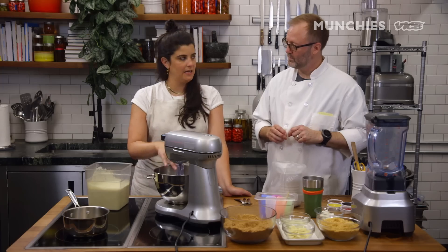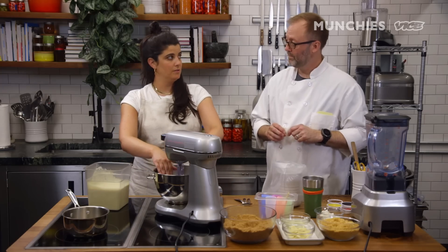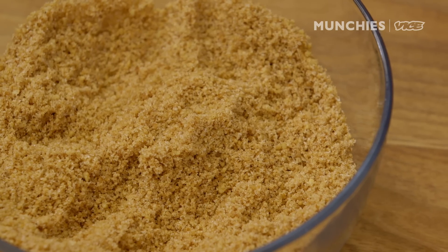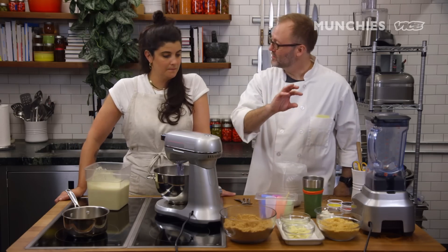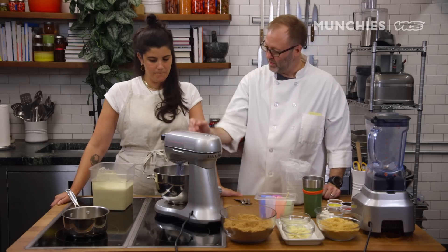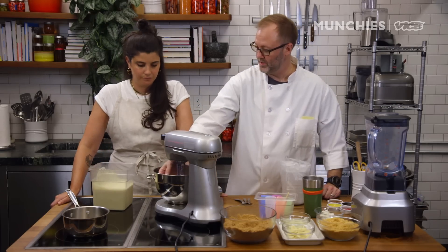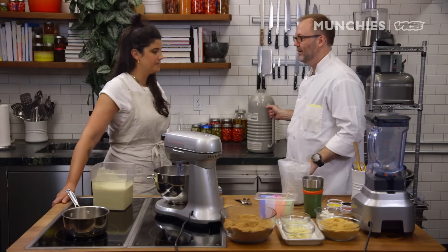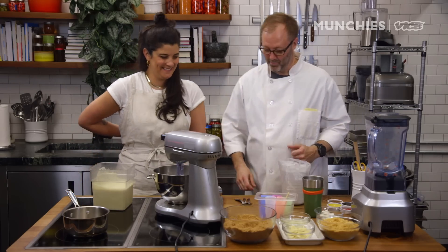You put the pistachio ice cream base in here and add the liquid nitrogen directly to the ice cream. The equipment you need for this is a mixer with a paddle, ideally with the scraper blade on it to really scrape the ice cream off the sides, a blender because we're going to blend our dip, and we're going to warm the chocolate and the oil on the stove. And then, of course, you have to have some liquid nitrogen — which you have lying around in the pantry.